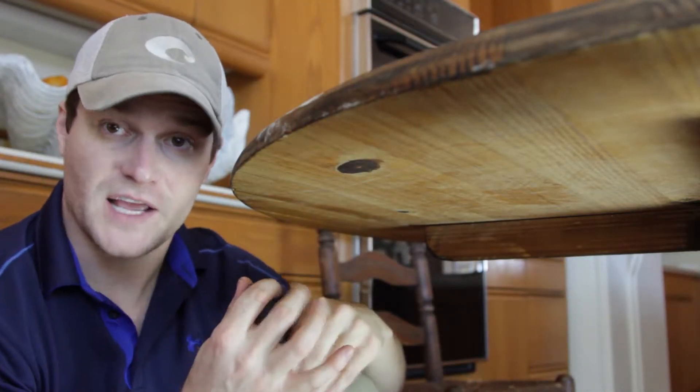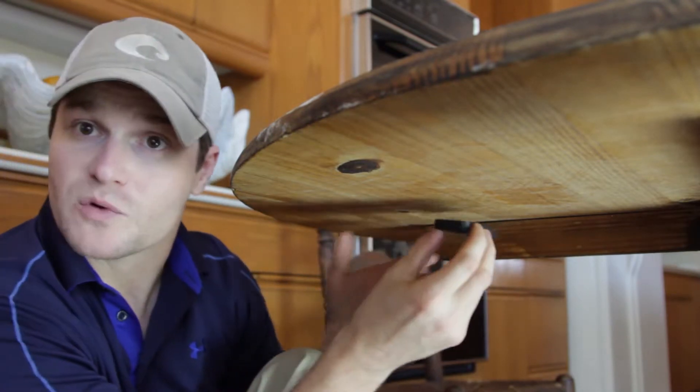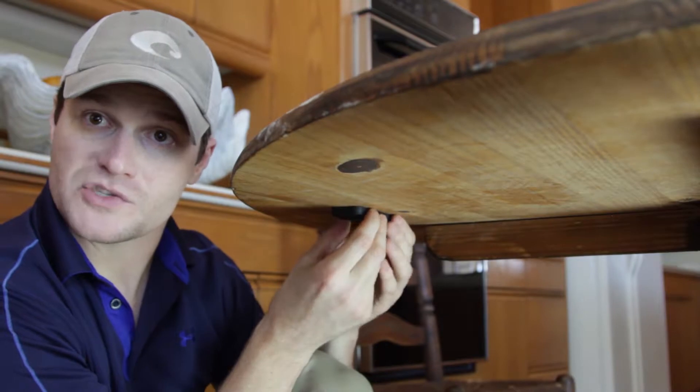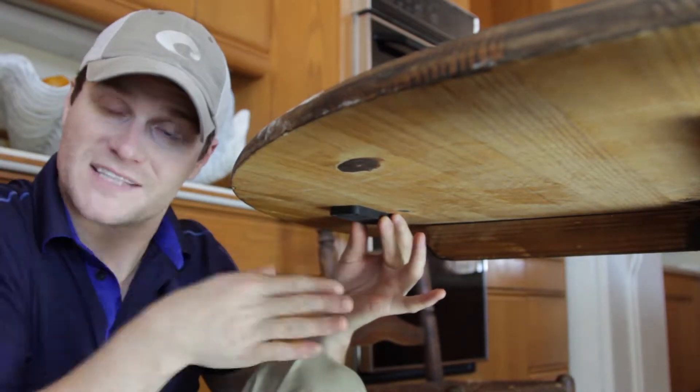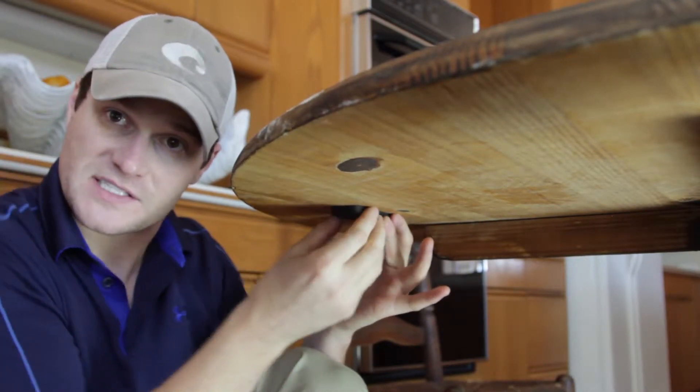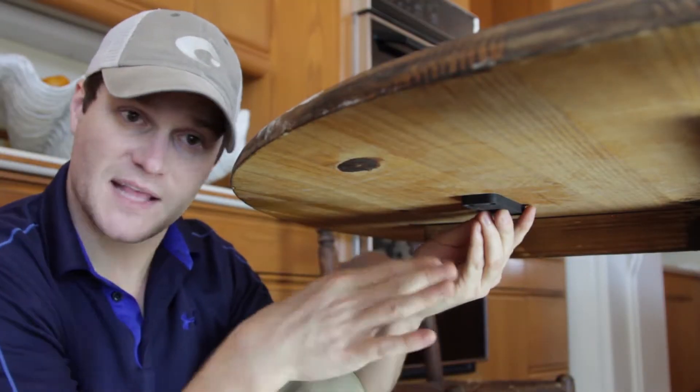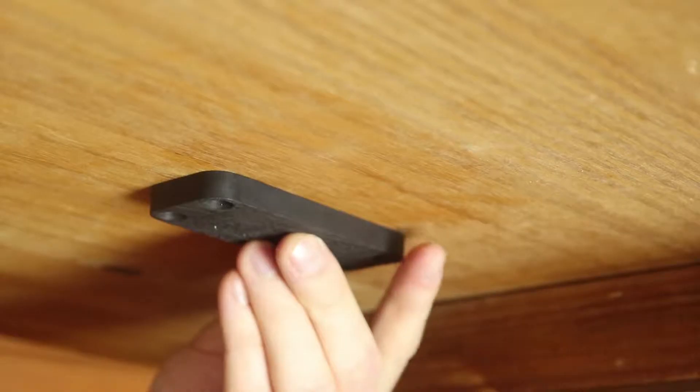Right here under the table, you want to mount this thing about halfway back. You don't want it too close to where, when people walk by the table, they can actually see the gun itself. You want to push it back a little bit further, and that way it gives it more concealment underneath the table.